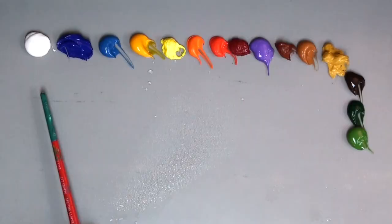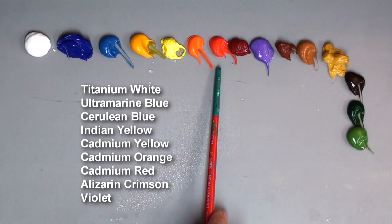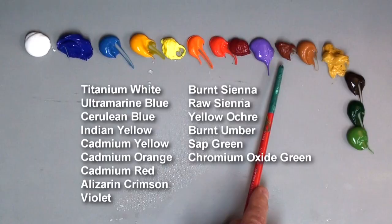On my palette today I have a rainbow of colors, including titanium white, ultramarine blue, cerulean blue, Indian yellow, cadmium yellow, cadmium orange, cadmium red, alizarin crimson, a violet, some earth colors including burnt sienna, raw sienna, yellow ochre, burnt umber, and two greens — sap green and chromium oxide green.